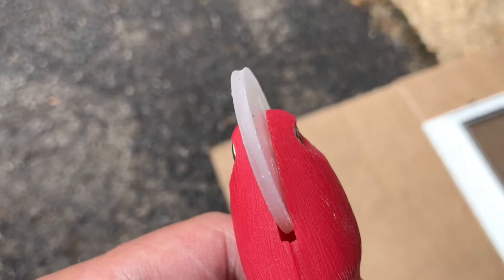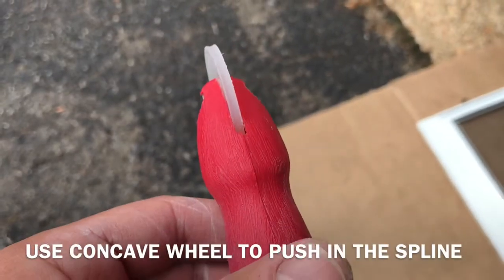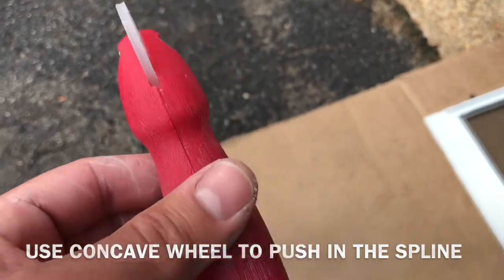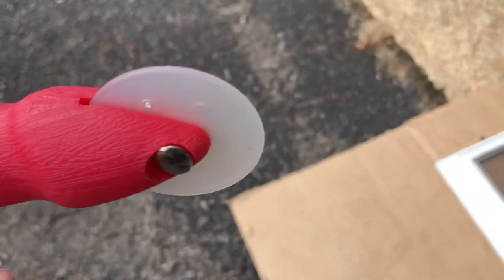This is the tool — a spline roller. One wheel has a little ridge on it; that's to push in the rubber spline. The other side is just plain, so you use that to push in the screen material.